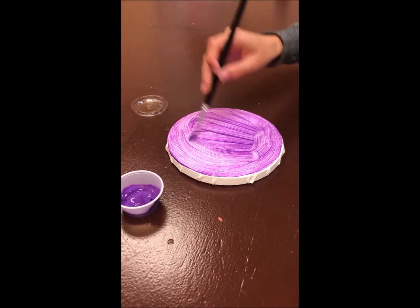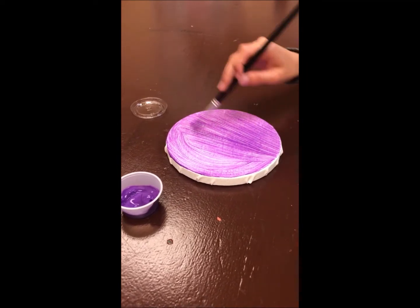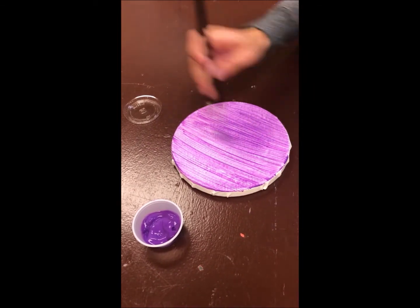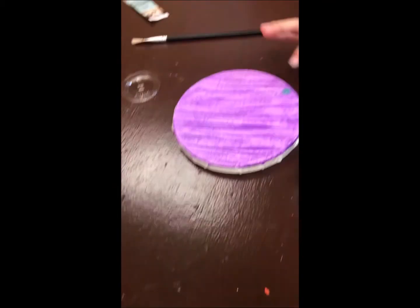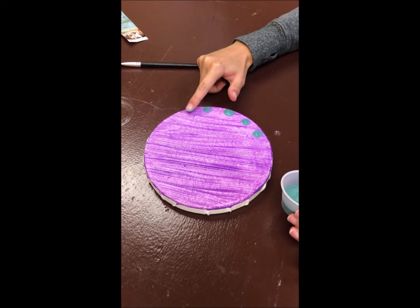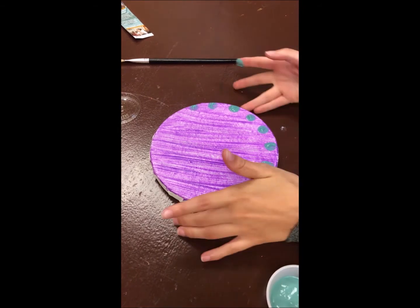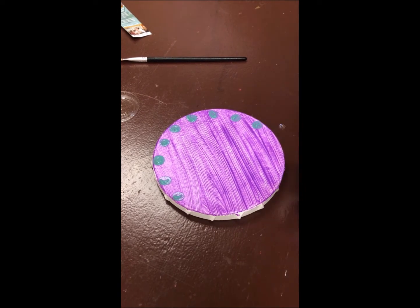Sometimes when you're doing this you might need to put more than one coat on — that means you paint the whole thing, let it dry, and then paint it with the same color again. You can do this a few times to get the shade you prefer. Next, you can use your finger, your paintbrush, or whatever is easier for you to pick another color and put on a design. We encourage you to think out your design first and use a pencil to sketch it out on the canvas. In this example we're using a finger to dab dots around the outside.